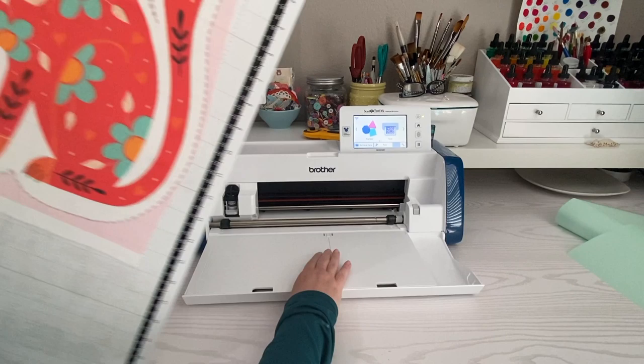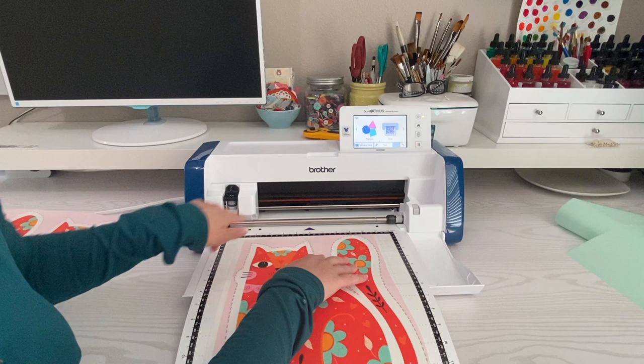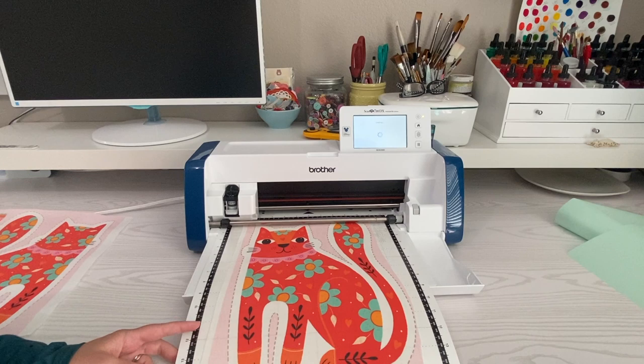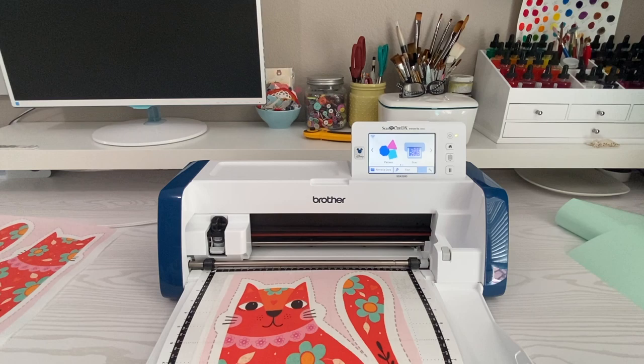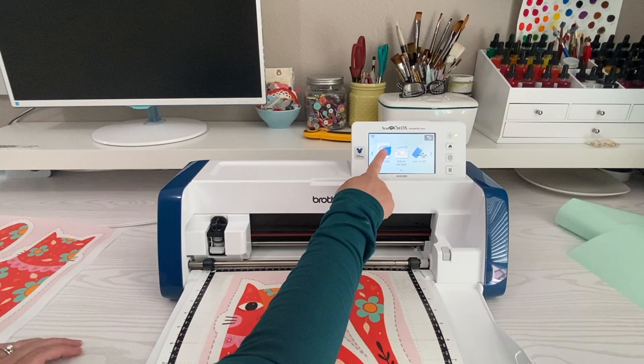I'm going to open up my machine and put this between the two bumpers right there and hit the load button. Now we want to scan this, so I'm going to click scan.